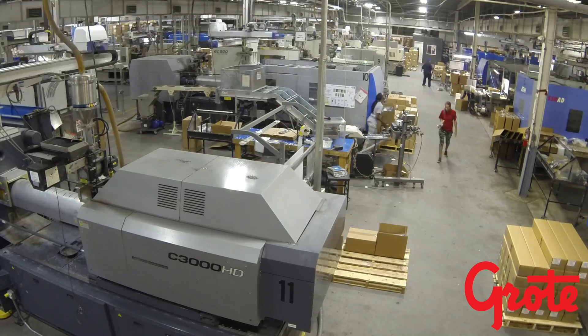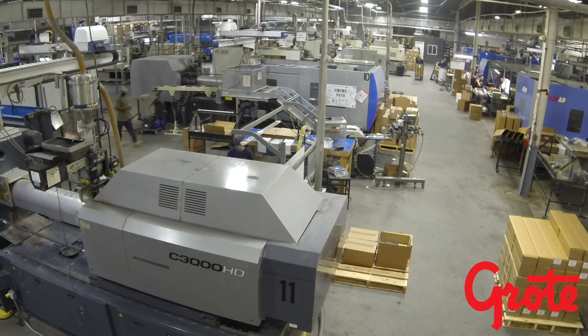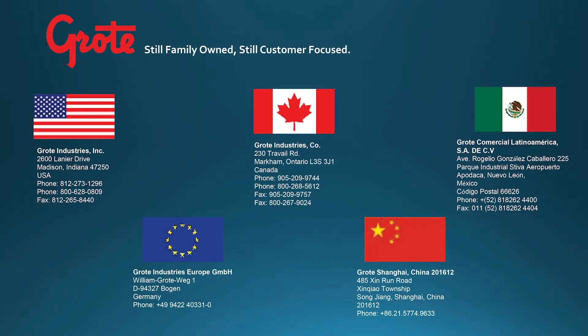We currently have 18 all-electric molding machines running 24 hours a day, seven days a week, and 365 days a year. Contact us if you have any questions or for any information on our cable ties.